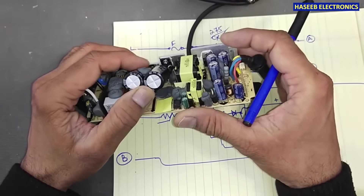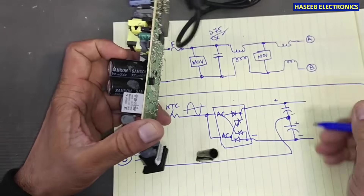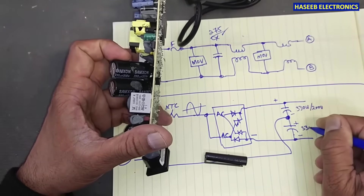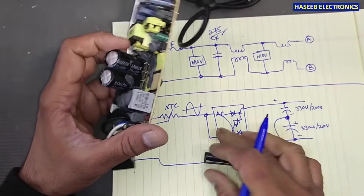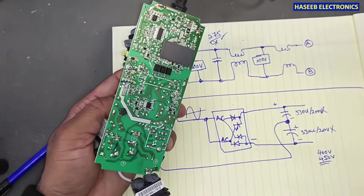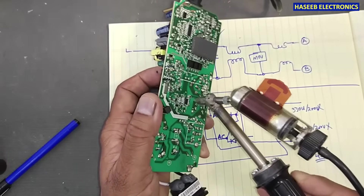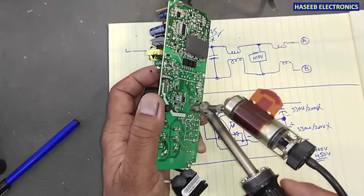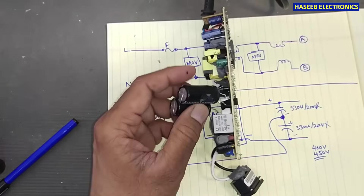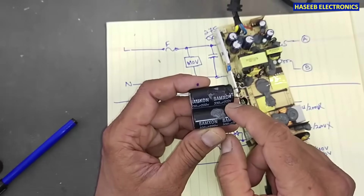If you check these capacitors, they are 330 microfarad 200 volt each. Now I will remove both capacitors — 330 microfarad 200 volt — and I have removed them.